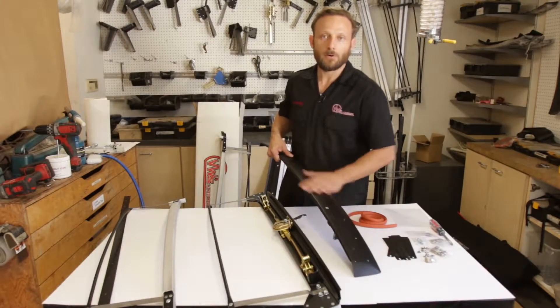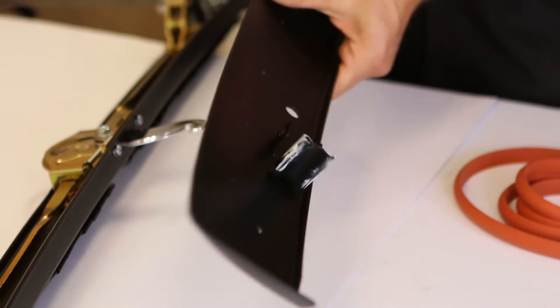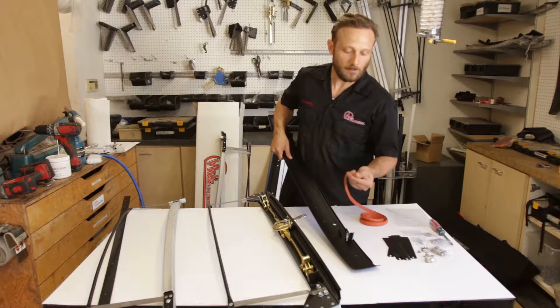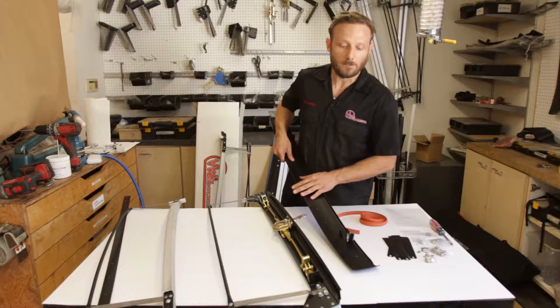This is the upper header bow cover. We've taken it off just to show you. Right here on the underside gets this seal — this is a header bow seal. They came originally with one, and we scraped off what was left before we sent it out to powder coat.